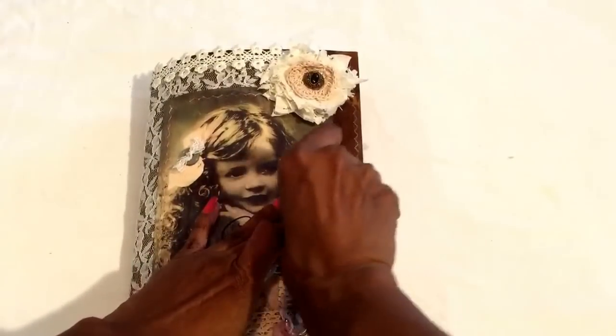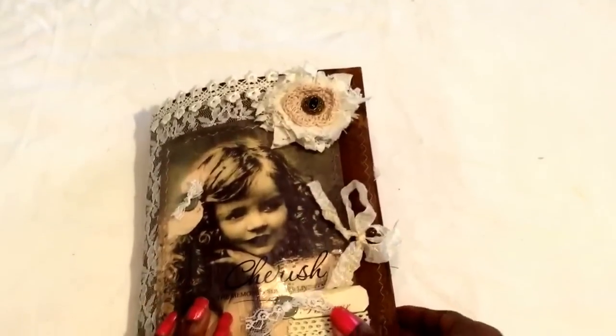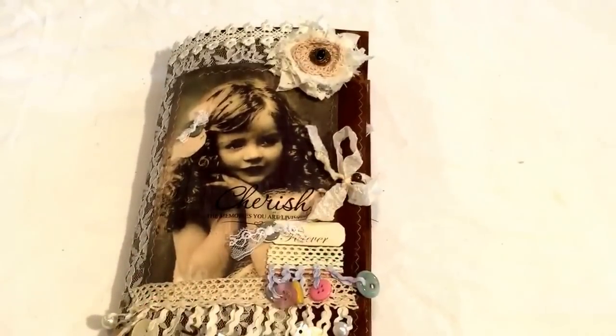I really do like how it came out because I love this image. Don't be surprised if I make another one. Anyway, thanks for watching — I'm so happy to be crafting again. Bye bye!